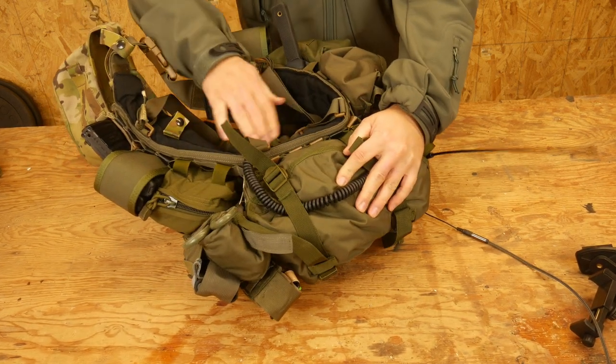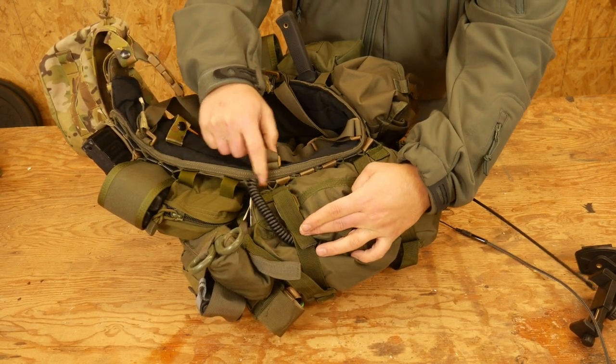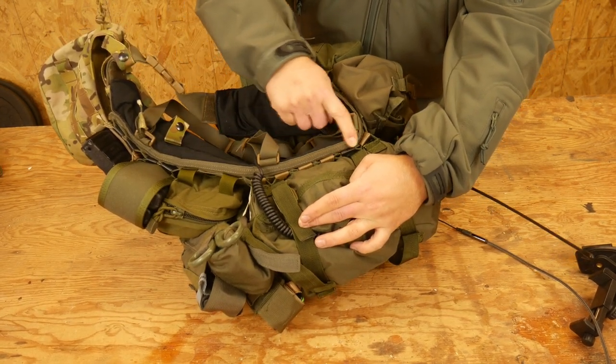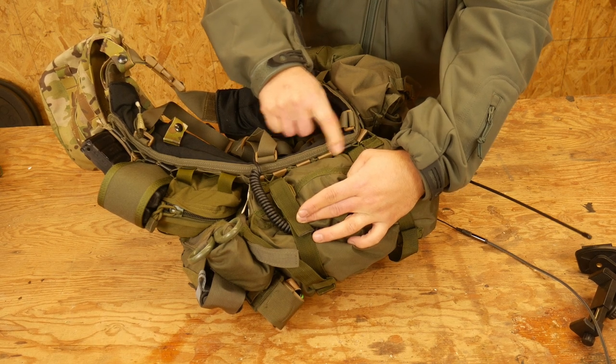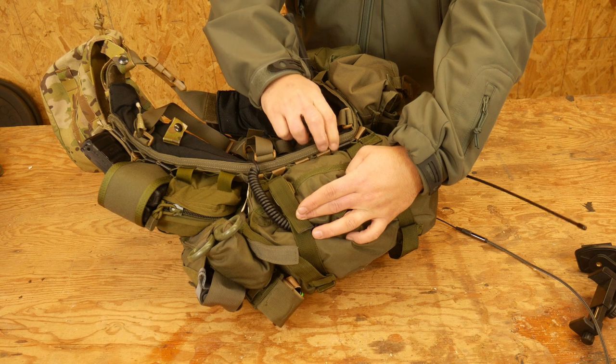On this I have mounted my butt pack to my belt. What I have done here is I've used the entire six rows of MOLLE to attach six malice clips to the butt pack to the actual belt.